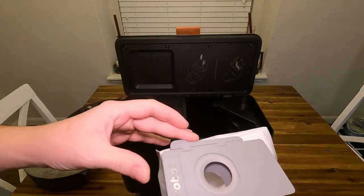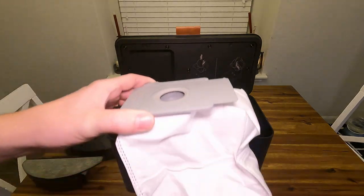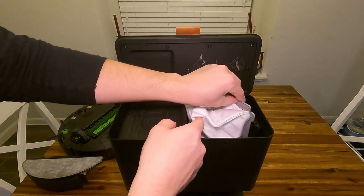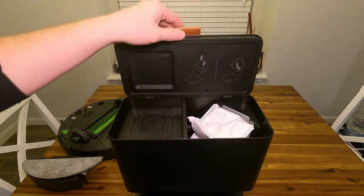When you install it, you just go ahead and throw it down and slide it straight in there. This is where all the debris gets sucked into after the Roomba is done with its job. To put it back, just slide it back in, make sure that's down, and you're all set.